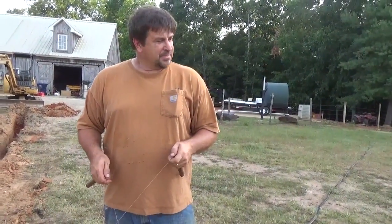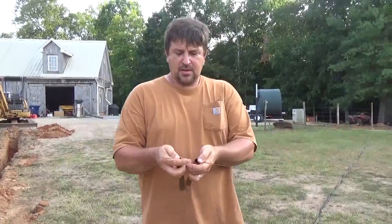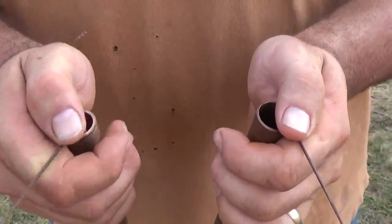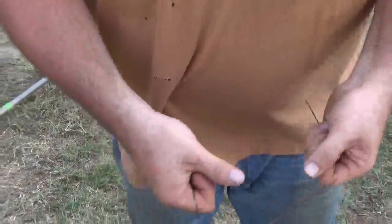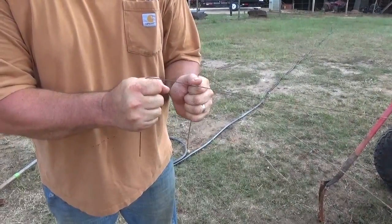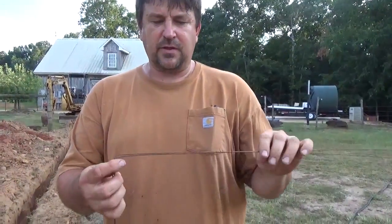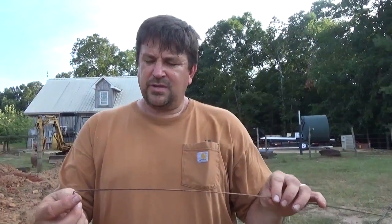I'm just working with it. The copper pipes — I just grabbed something quick in the shop, but you can use anything. That way I'm not squeezing the rods; if I just use the rods bare and I'm trying to squeeze them I can kind of cheat it. I don't want that influence — just let them freely float and find your wires, find your pipes before you tear them up. Signing out again.